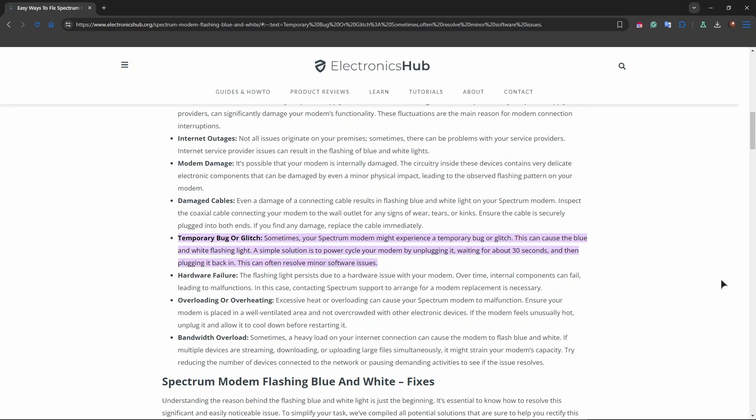Power cycle the modem as well by unplugging the power cable from the modem. Wait about 30 seconds to one minute, then plug the power cable back in and wait for the modem to reboot fully.